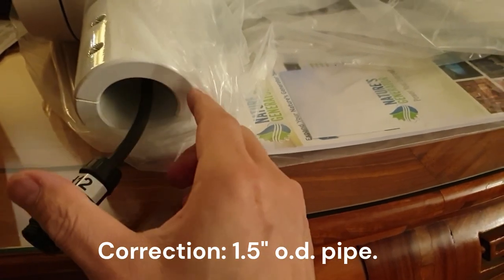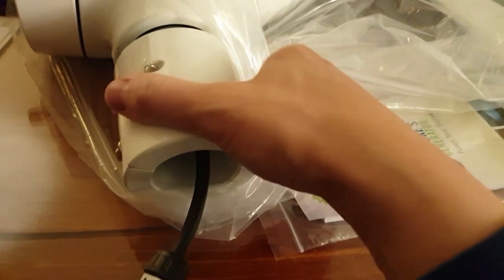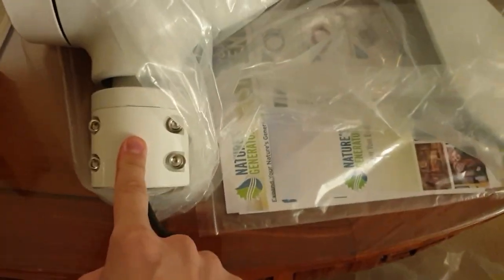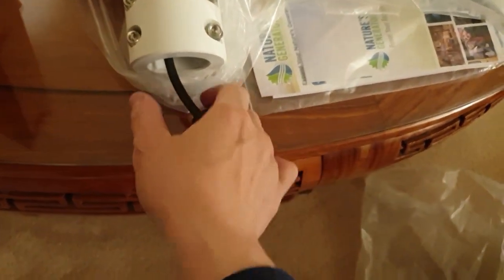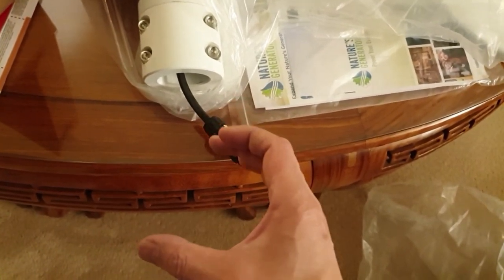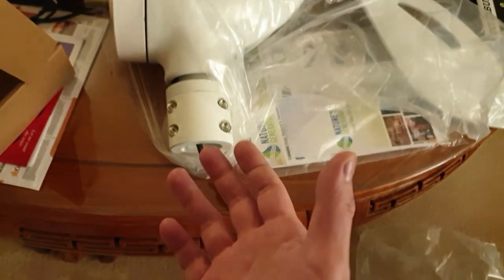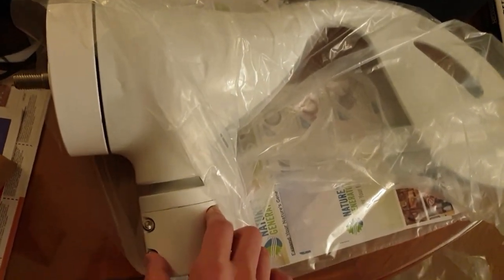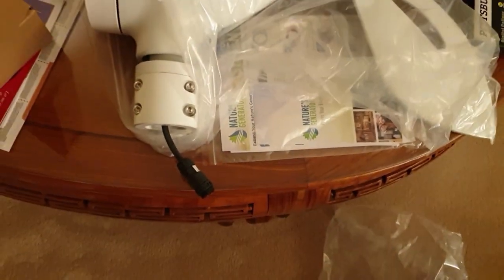The instructions say you need a two-inch schedule 40 pipe with a 1.5-inch inner diameter to mount it on — this just squeezes on and rotates with two pins on the side. I'm planning to use a T-pipe fitting so I can run the wire through the pipe, then finish it off at the bottom with a fence post flange. If you're somewhat handy, everything can be bolted on with the right parts.